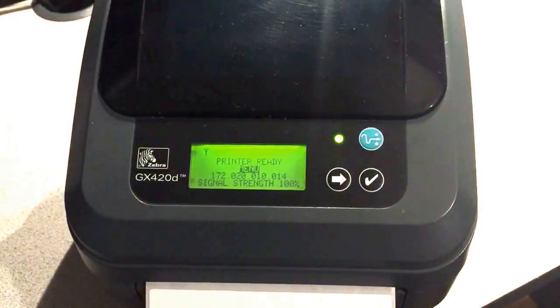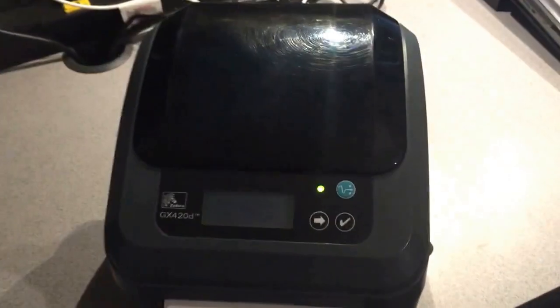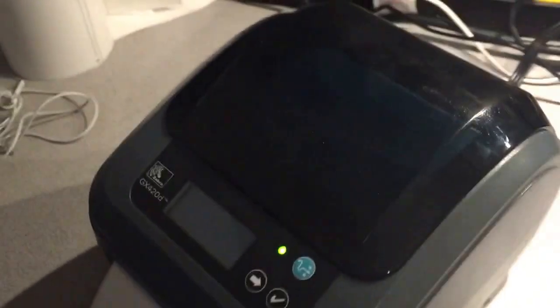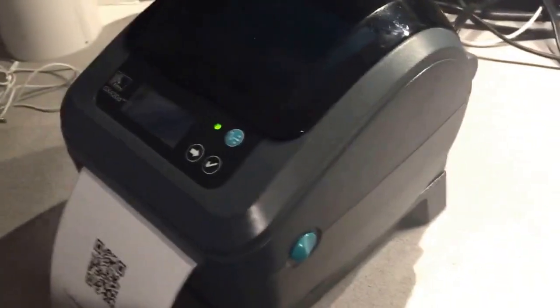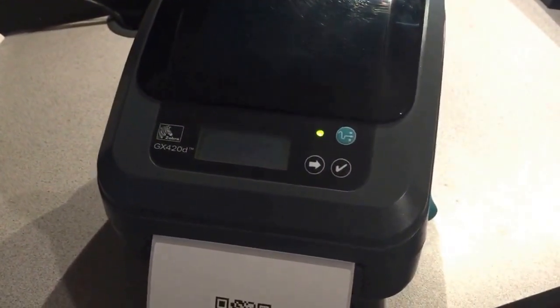Hello everyone, this is Al Lopez with Solution Gem, showing you our GX420D. These printers are refurbished and wirelessly connected, so they can connect to any Wi-Fi network — no wires. You can still connect via USB, which is how you program them. In this case, I have my smartphone acting as a hotspot, and I can connect one of my laptops to it.